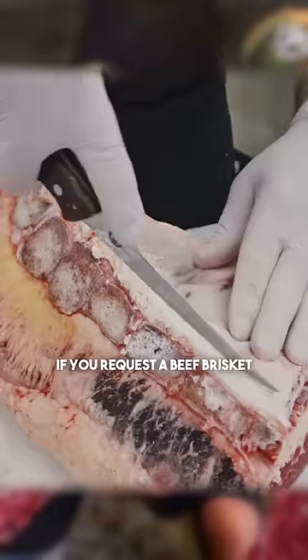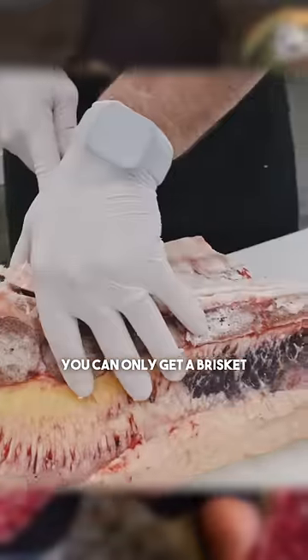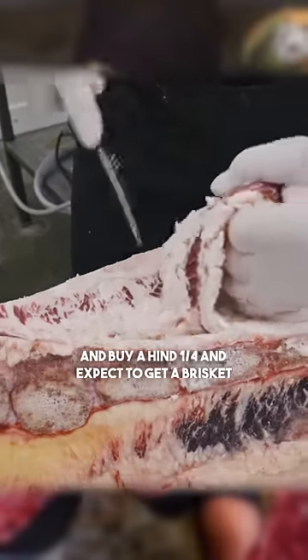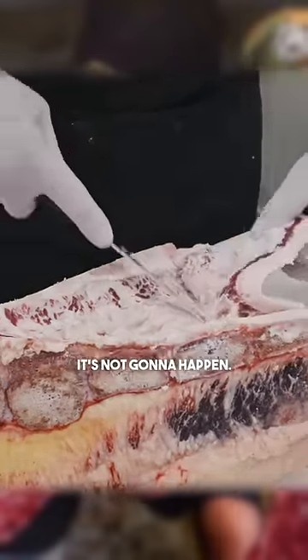Let's get into a brisket. If you request a beef brisket, you could only get a brisket if you're getting a front quarter of beef. Don't go to your butcher and buy a hind quarter and expect to get a brisket — it's not gonna happen.